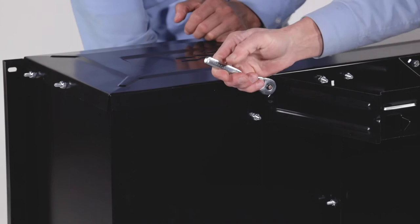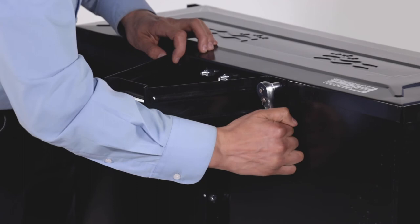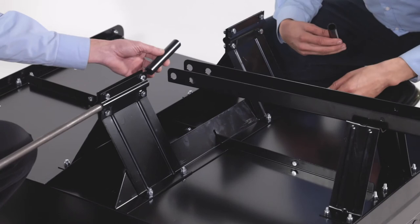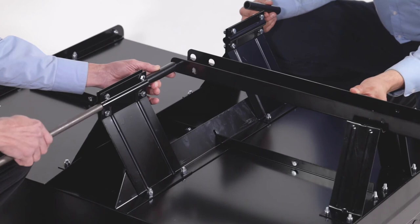Then place the cart upside down. Now align the drawbar tongue as shown. Then slide the axle through a wheel support. Next, slide on a 4.75-inch spacer, Part C. Now slide the axle through the drawbar tongue followed by another 4.75-inch spacer, Part C. Then slide it through the other wheel support assembly.